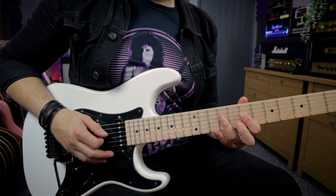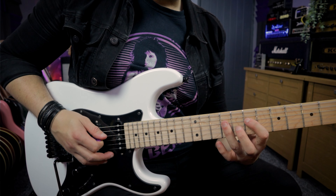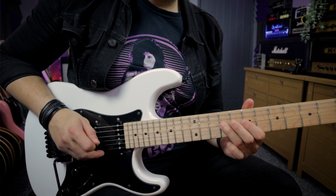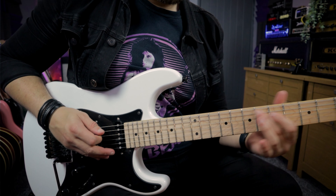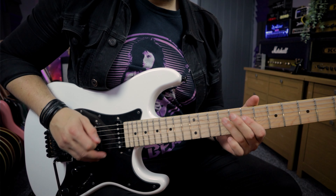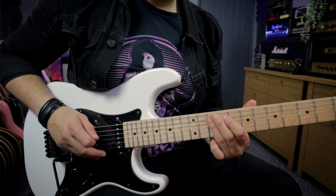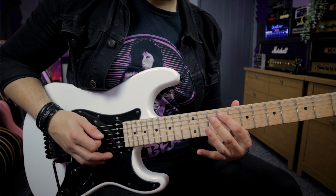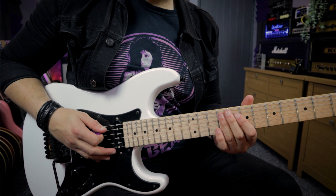Then we're playing A, B, and C which is seven, nine, ten on the D string. Then we're doing a pull-off from the B to the A and playing the B again, then back to that G and F sharp. We've got that little tune where we're playing the A, the G, the F sharp and the G. So that's the first half.